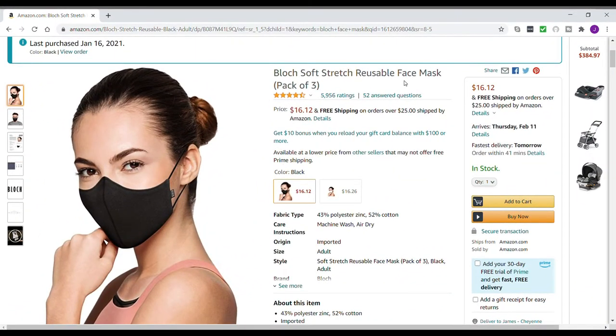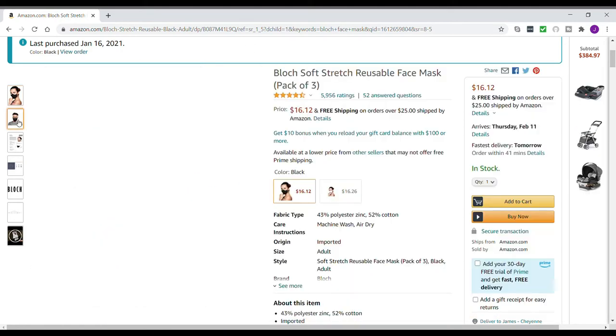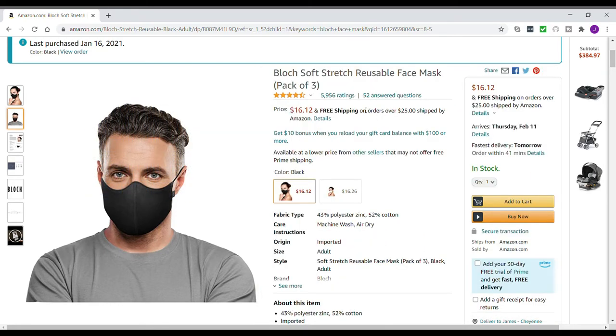Hey everybody, this is the BLOCH face mask my wife and I got off Amazon.com — it's a pack of three. It does just say it's an adult face mask, even though it shows a woman; here's a guy wearing one. You already saw the video, so you know it's adjustable. I was wrong — it's not 100% cotton; it's 43% polyester and 52% cotton. It's probably why it's so comfortable, and since it's more cotton than polyester, that's probably why it's so breathable. That's why it's my favorite face mask for working out as well.